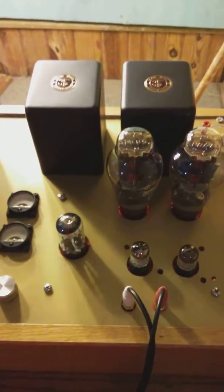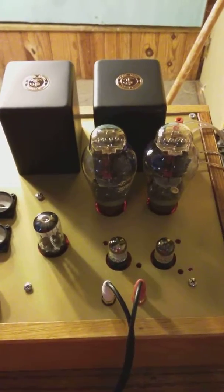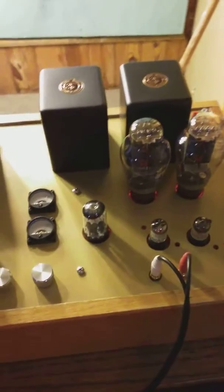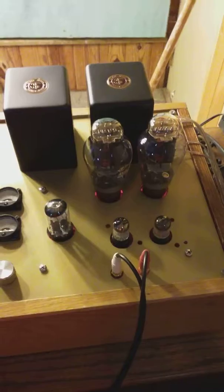I cheated a little and put a red LED inside the case to give it a nice glow around the tubes, as the original glow from the tubes themselves was very, very light.